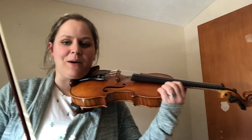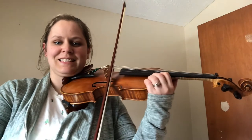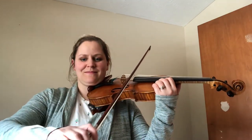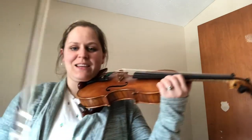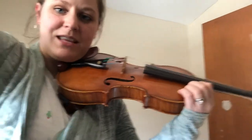All right friends, this video is about getting your bow from the E string to the A string. So what we're going to do is we're going to set our bow, silently helicopter it down to the E.